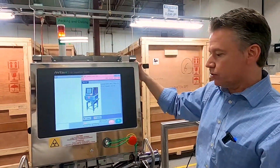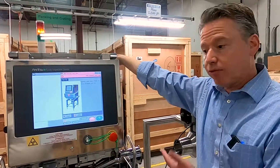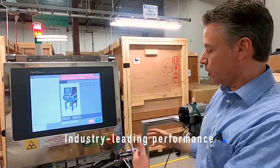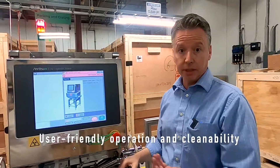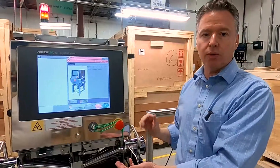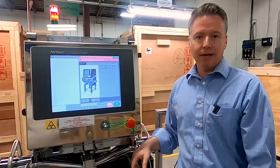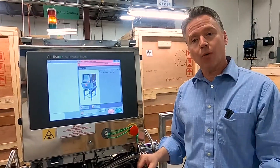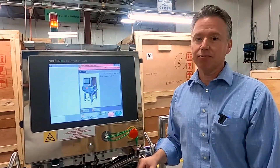That concludes the tour of the washdown 4-inch pipeline. Enretsu is known for our leading-edge performance, and as you've seen, usability and cleanability features are all built in. This is the entire solution we would quote to you, and hopefully we can find a good solution for your application. We welcome you to come into our facility or to arrange a demo van visit. Thanks again for your time.